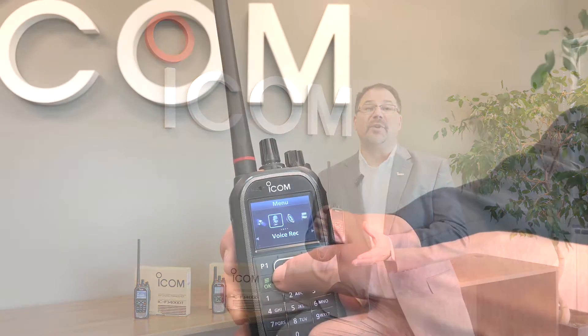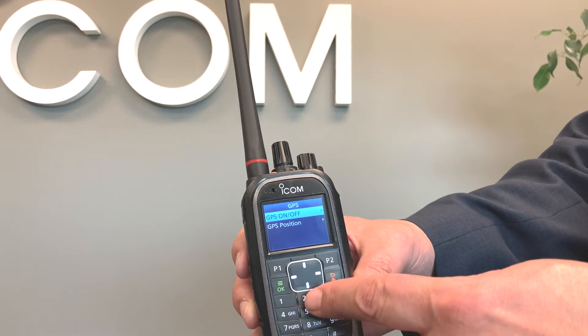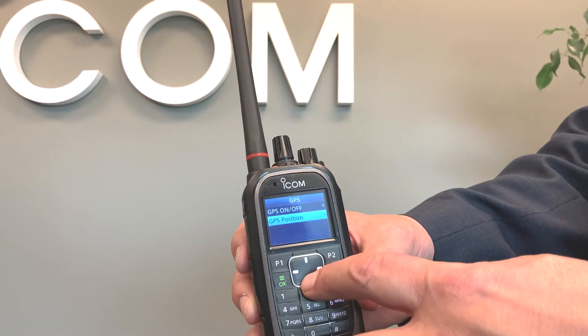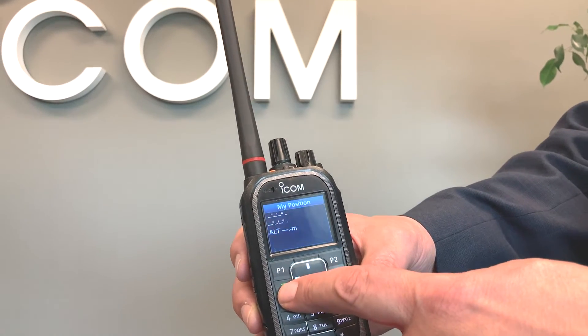Our F3400D series has popular benefits like single-site or multi-site trunking, built-in GPS, and a big color screen, and so much more. The multi-function user menu allows for some personalization, while our programming software also allows for more elaborate customization.